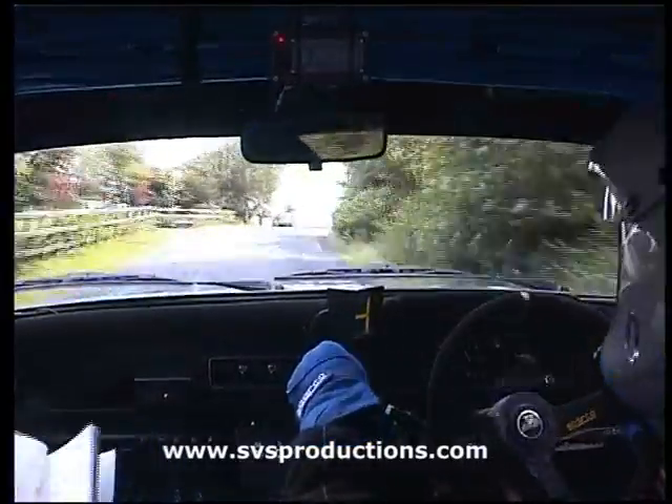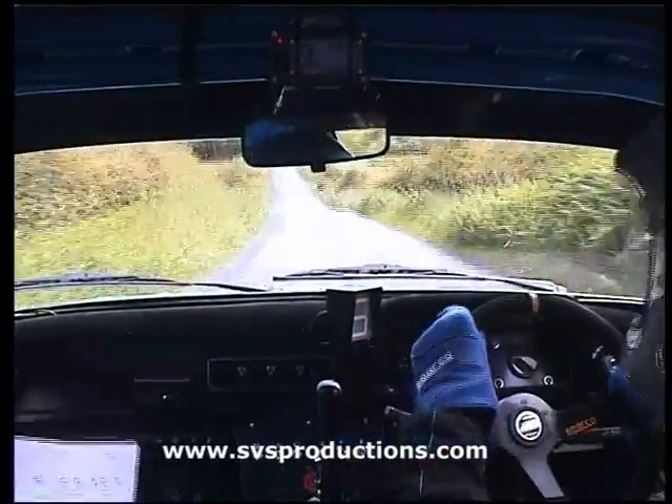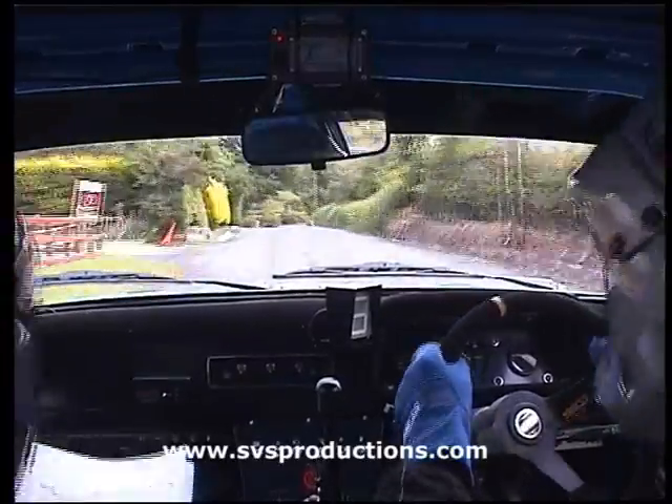Bump through crossroads, keep her going. 100 down, medium left. There's a fast left, press down. Medium right, don't cut.